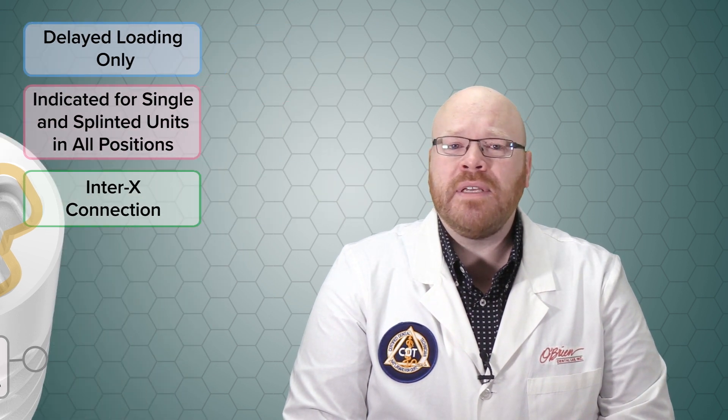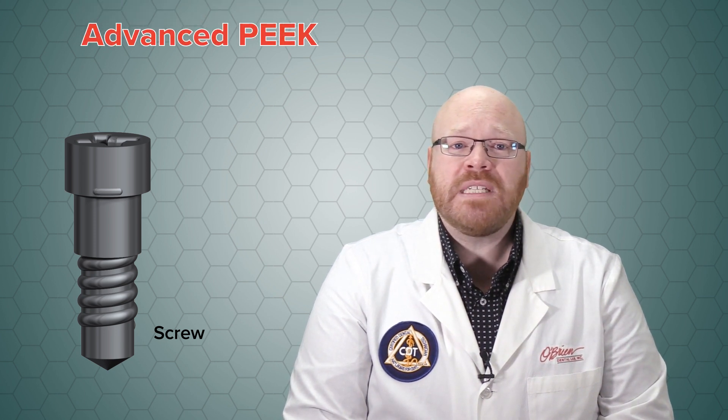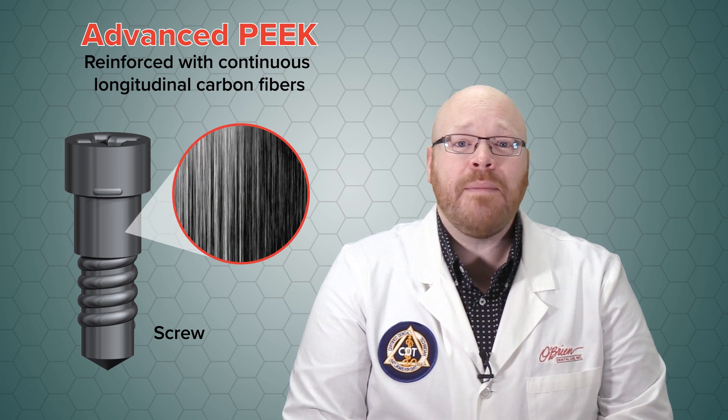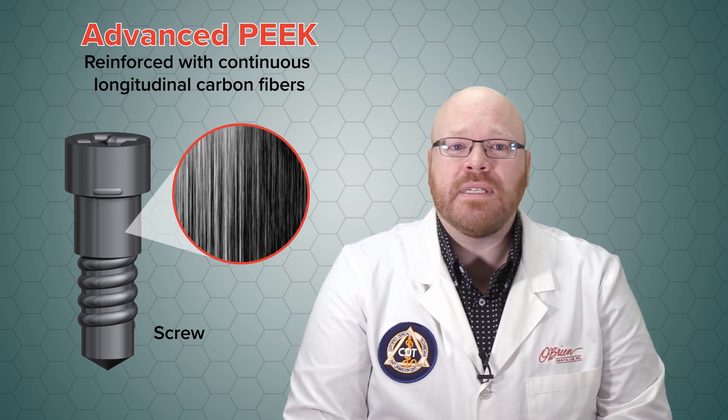One thing that you'll notice quickly about these components is the screw. It's got a very different look and feel from a typical metal screw and it really looks like a plastic imitation screw. In reality though, these screws are made of an advanced PEEK material that's been reinforced with continuous longitudinal carbon fibers that make them highly resistant to tensile forces.